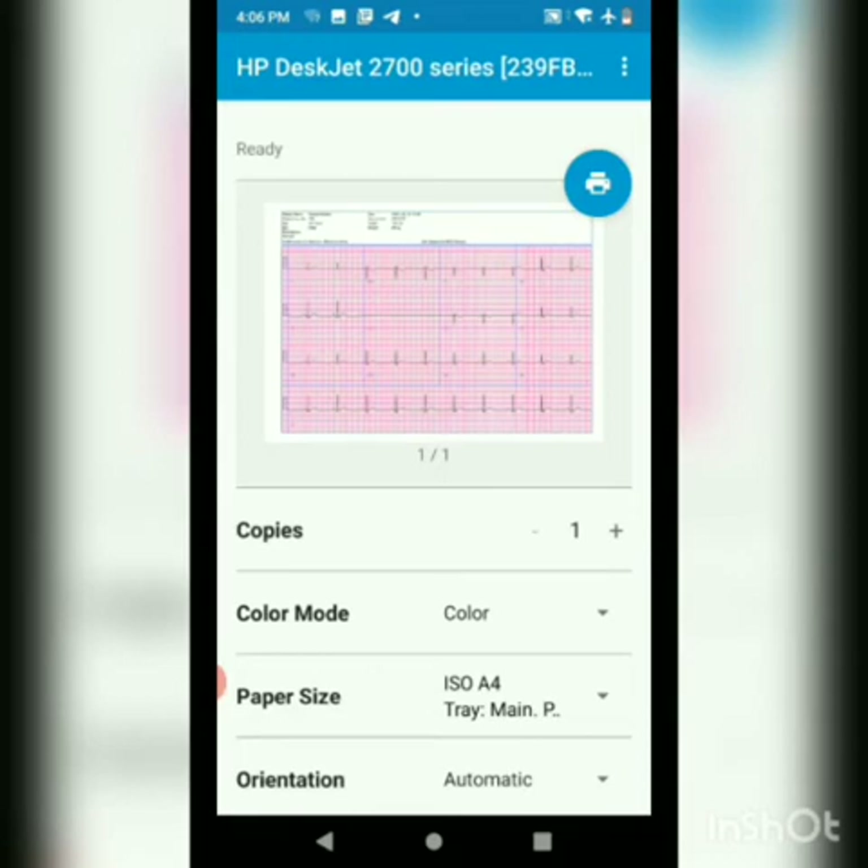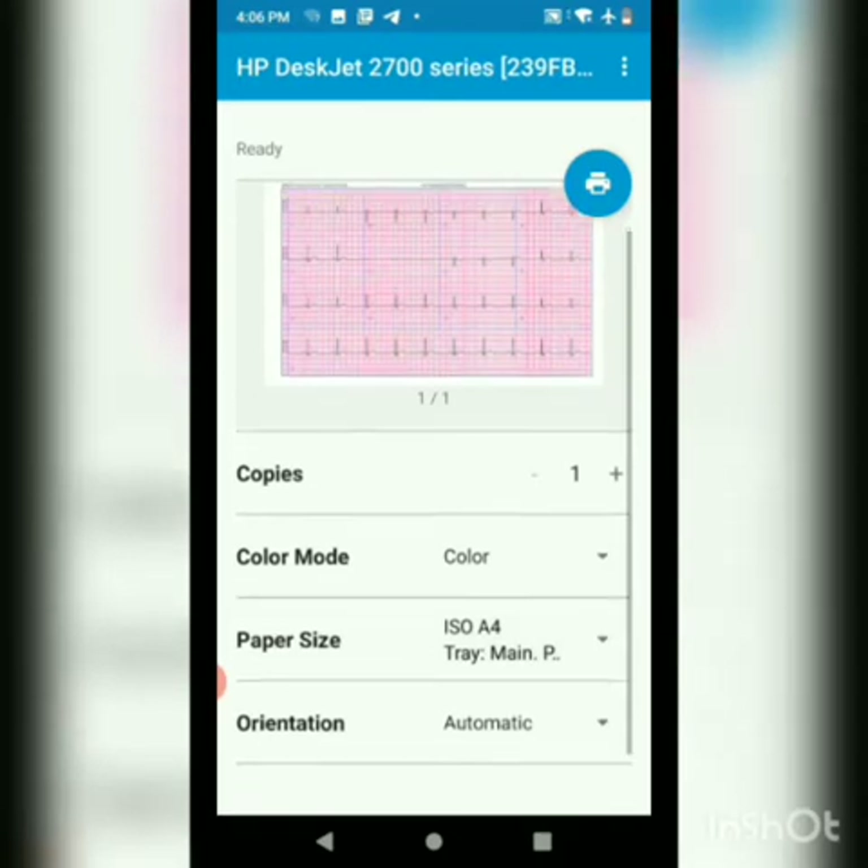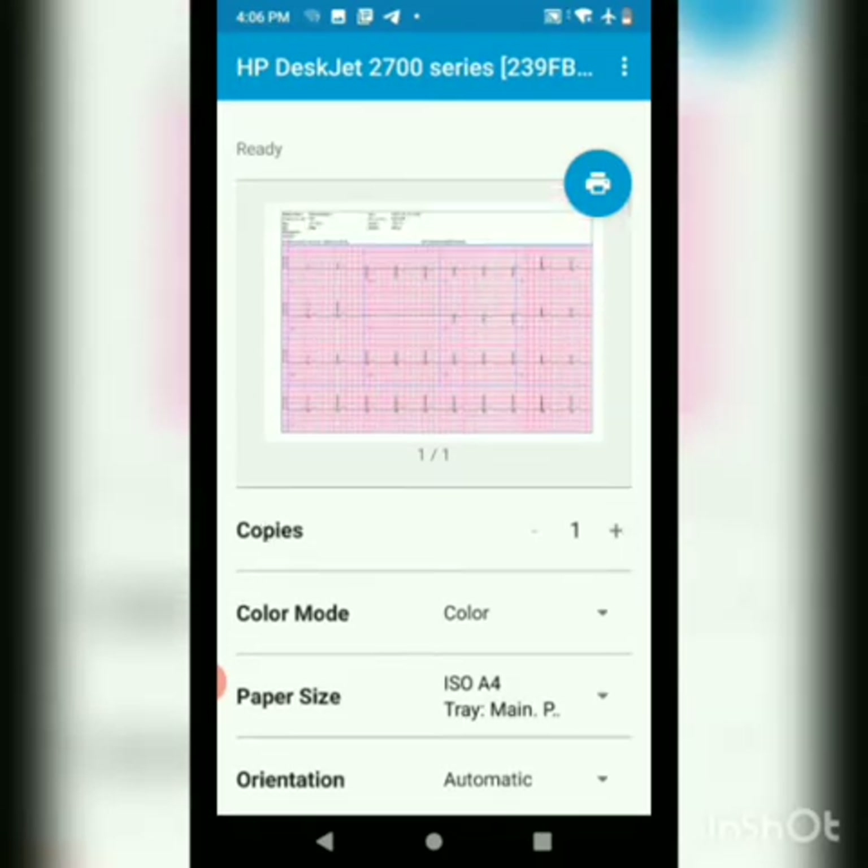This is the print preview. Here we can change the number of copies, change the color mode from color or black and white, and choose the options accordingly. Right now we will go ahead and choose color. Let's go ahead and print it.